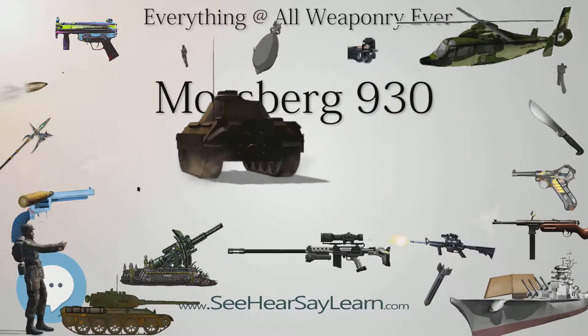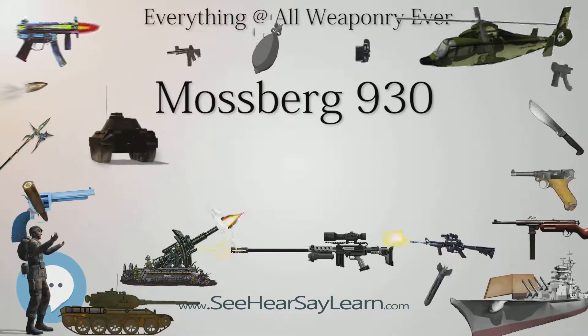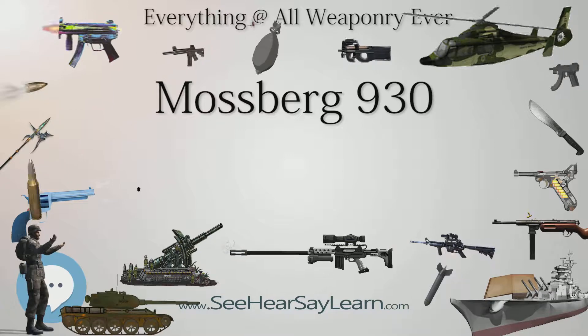Variants include the JM Pro Series and Pro Series Sporting type shotgun. Place of origin: United States.